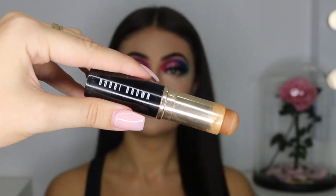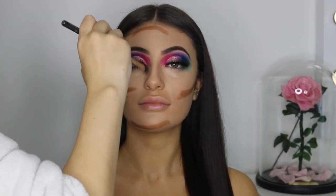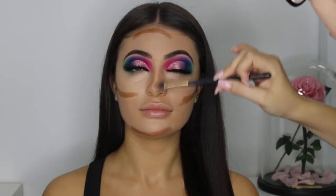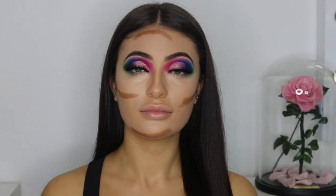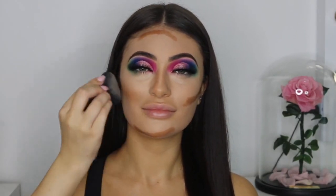Now I'm using my Bobbi Brown Contour Stick in shade Almond and I'm going to contour the following areas: the cheekbones, the side of the bridge of the nose, the bottom of the chin, and the top of the forehead. Then I'm going to take the Melissa Sucine Blender again and just blend them out.